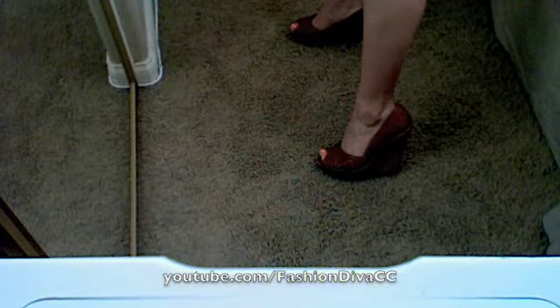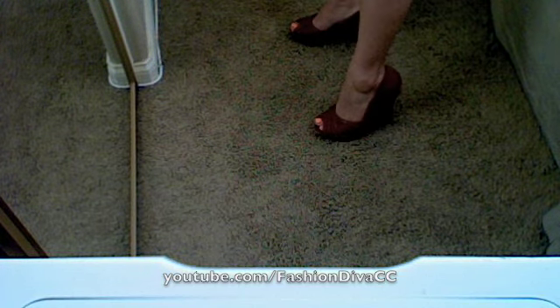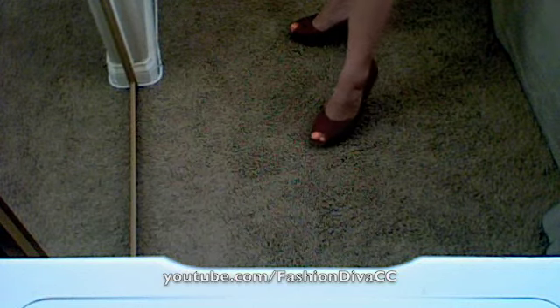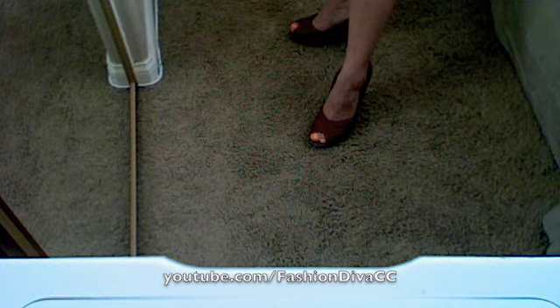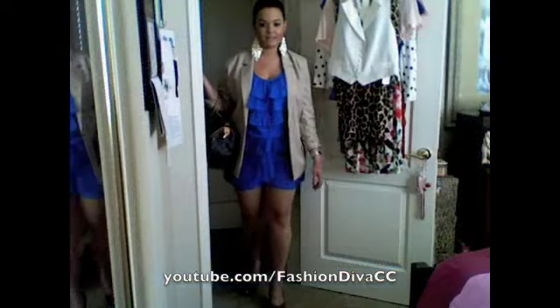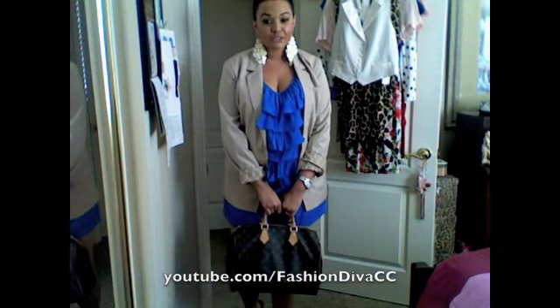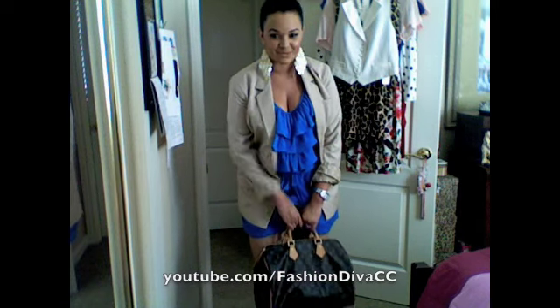These are the shoes I'm wearing — some cognac colored wedges from Charlotte Russe. The nail polish color on my toes is Peachy King from China Glaze. Here is the full outfit — I'm going to pair it with my Louis Vuitton Speedy 35 bag. Ready to go! Thank you guys so much for stopping by and watching my videos, and don't forget to rate, comment and subscribe. Bye!